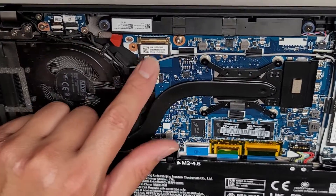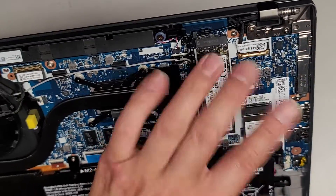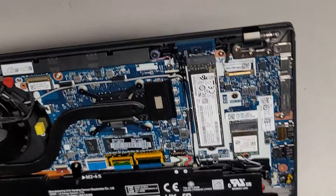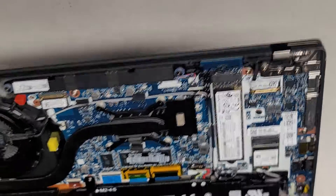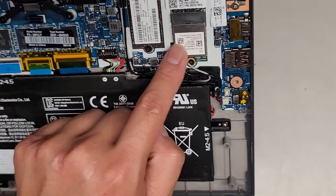The screen cables and all of that look to plug all in here. There's another screen cable here — so one handles the webcam and microphones and stuff usually, and the other one's for the screen. I'm not sure exactly which one. It's an M.2 PCIe NVMe SSD here, and a wireless card here.